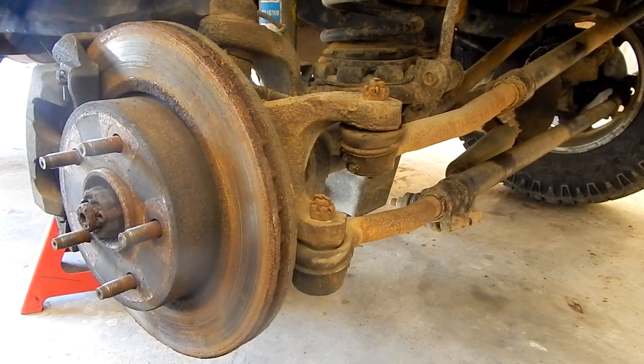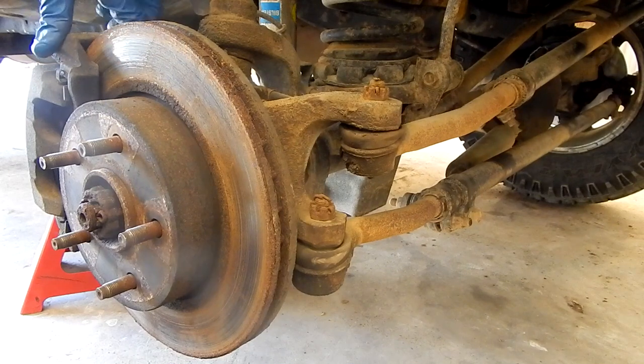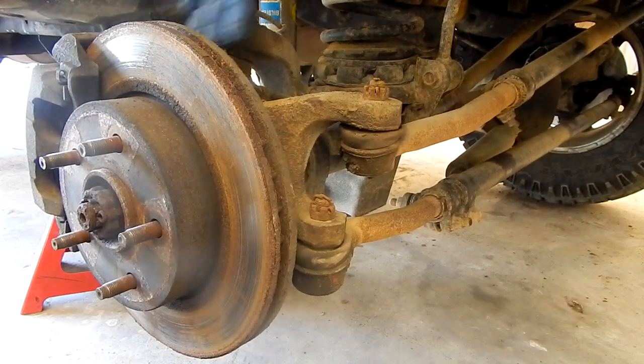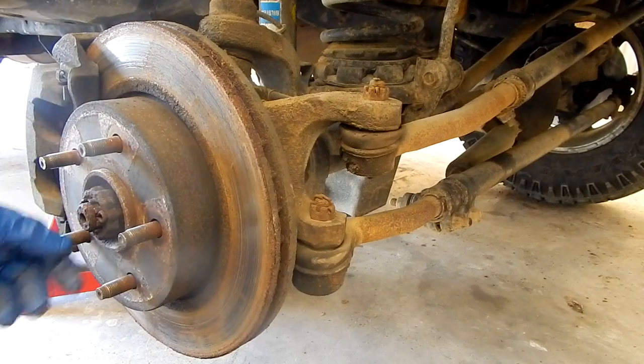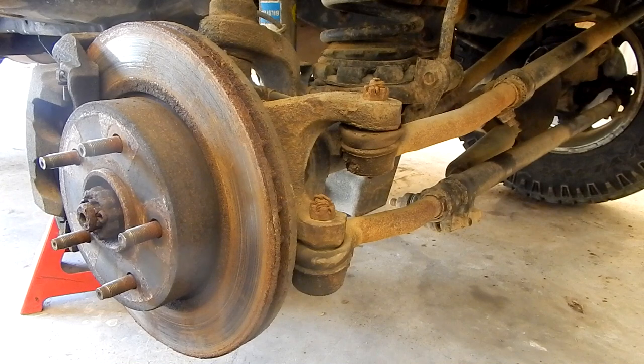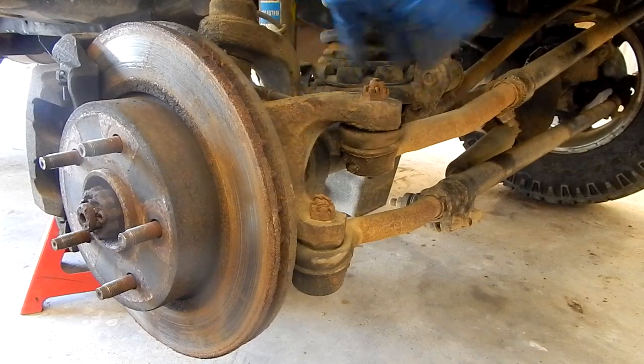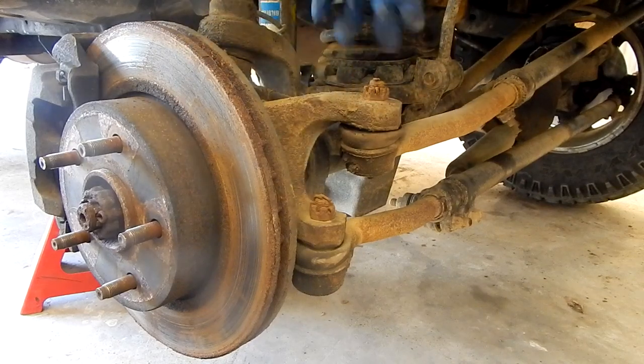So to replace that we're going to want to get the brake caliper off, the caliper mounting plate, the rotor, and then we can go ahead and get the three bolts on the back and get that sucker off. Before we can get that off we've got to take the axle nut out. And then once all that's off we can go ahead and break our ball joints loose, press them out, and then go ahead and kind of move the knuckle out of the way, replace those, and then put everything back together.